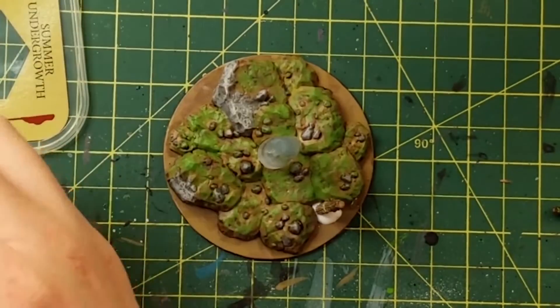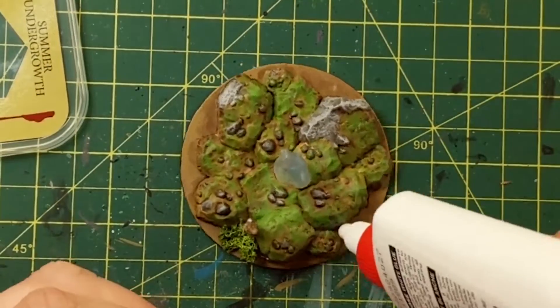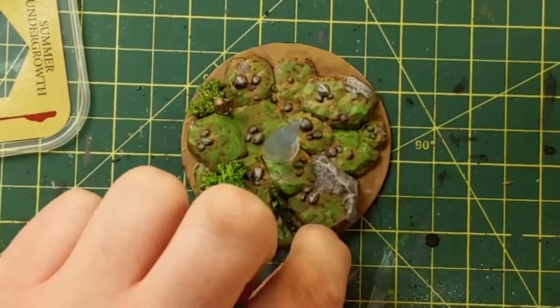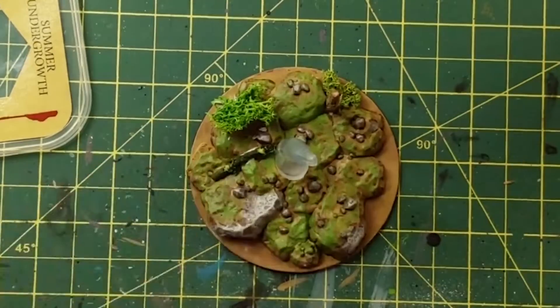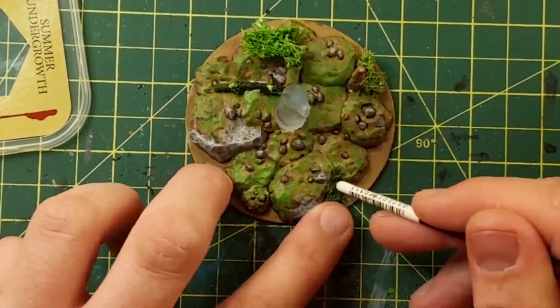Go out in your backyard, find some twigs, stick them in there — like my kid did for me. Glue them in place, it's really cool. Because nature's abundance — you can find all kinds of stuff outside that won't rot and decay and you can glue them into position.